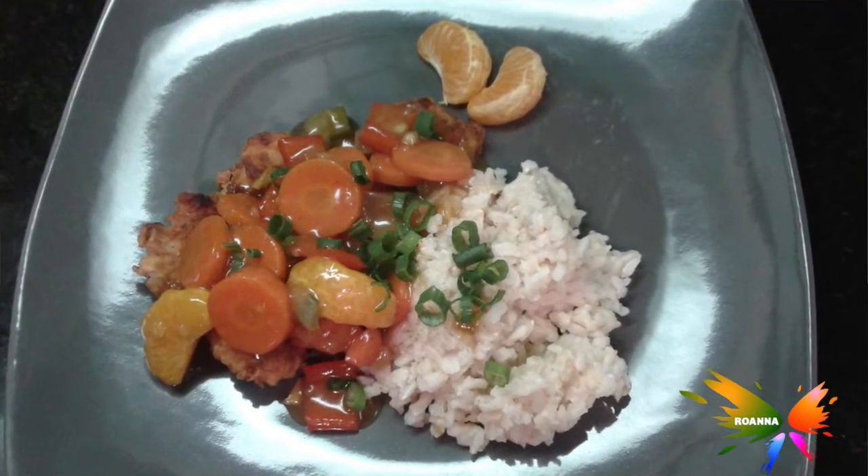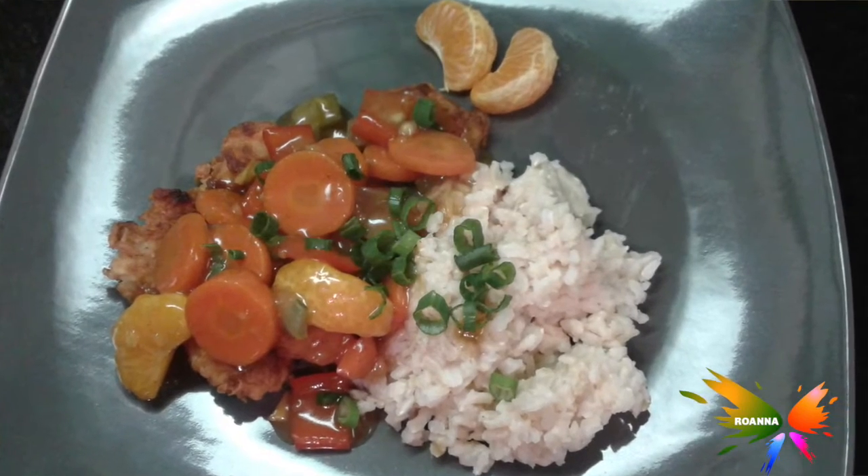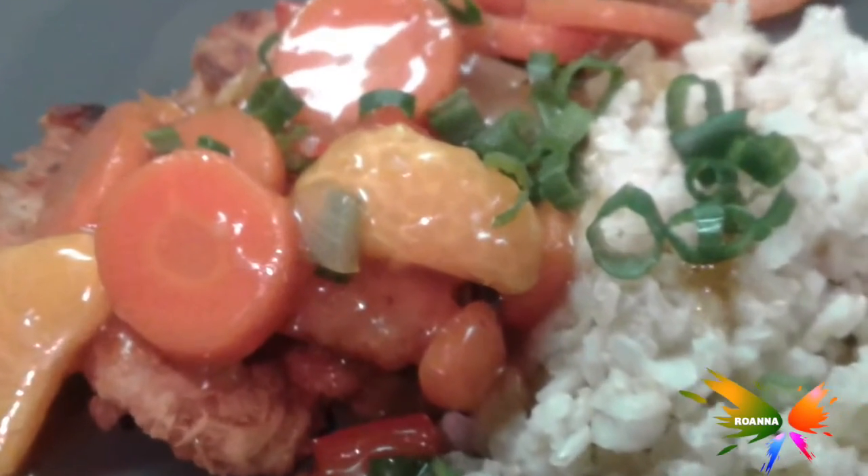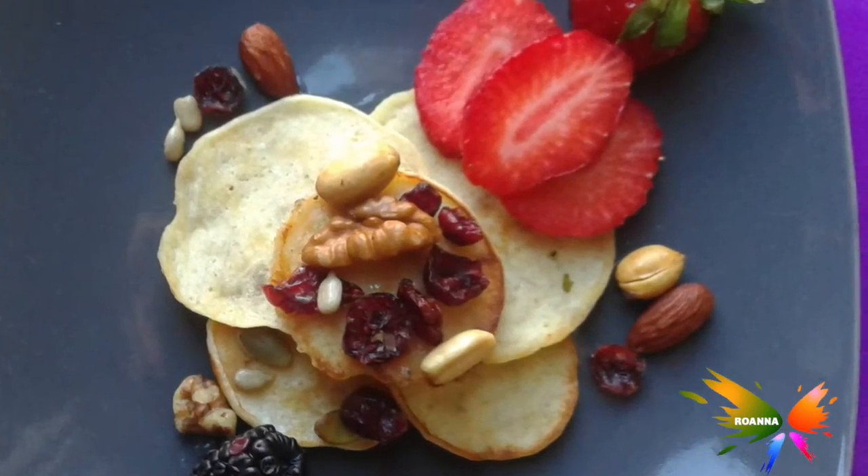Orange chicken is very popular in a lot of Chinese restaurants here in America. It's not a regular part of menus in the Philippines, but in America pretty much every Chinese restaurant — even Japanese restaurants — will serve orange chicken. I tried that and it tasted awesome.